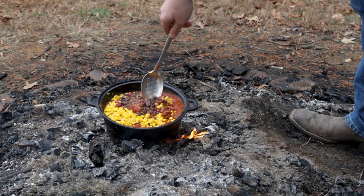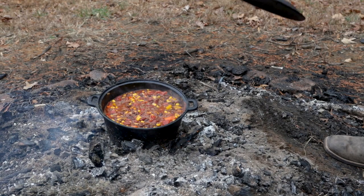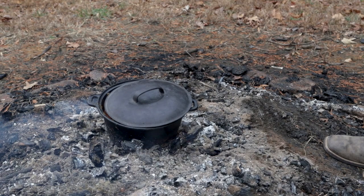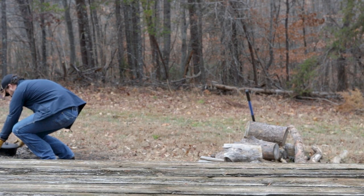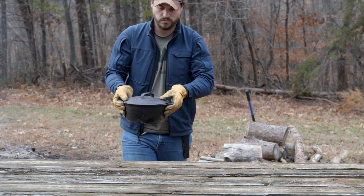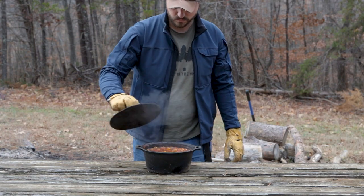What we're going for is a nice, gentle simmer. Put the lid back on, leave a little bit of a gap so some steam can escape, and we're going to let this sit for at least 30 minutes, returning periodically to stir it. In my experience, the longer you let this sit the better — it just soaks up more of that smoky flavor from the fire. I've let this sit for up to three hours before, and it's just amazing.